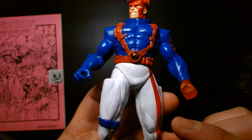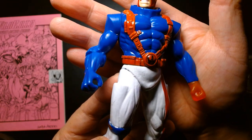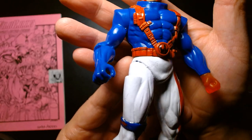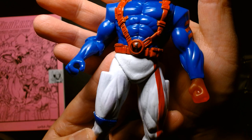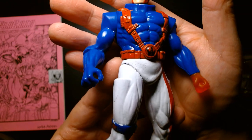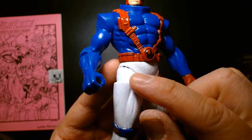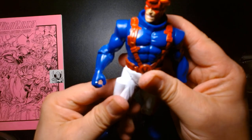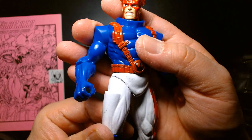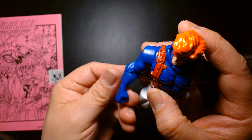I love the detail on his harness and belt — it looks great and he has the Wildcats logo on his belt buckle. Over time the white paint is showing its age. White paint in general is pretty thick and chalky, and as you can see there are some micro-fractures in the paint — not fractures in the plastic. The white paint is starting to flake off a little bit.